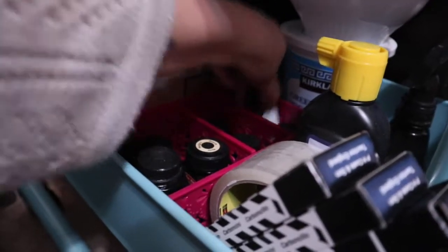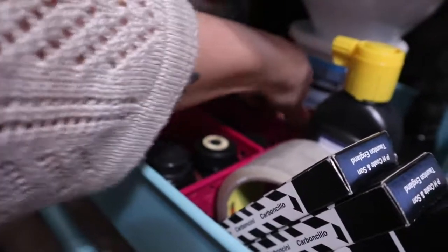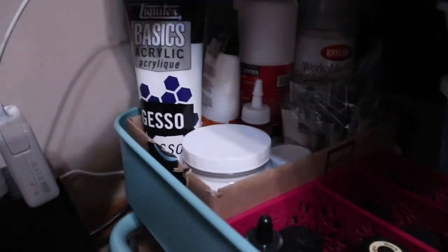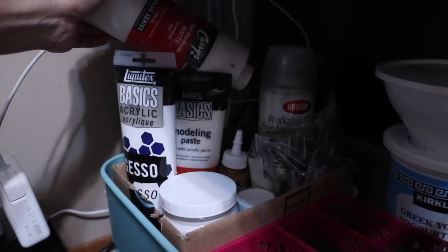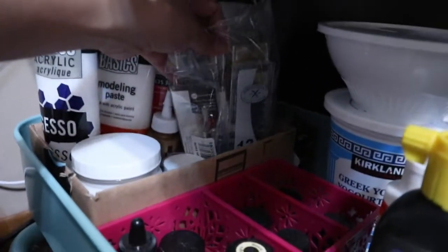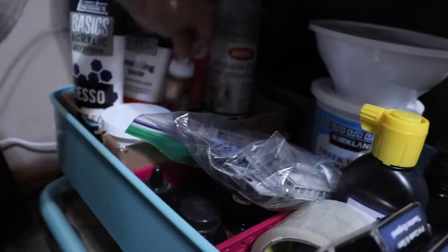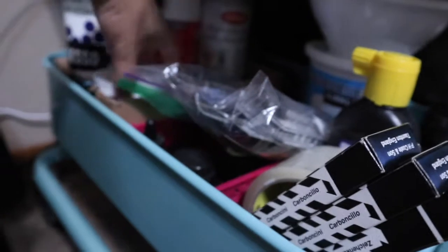Also a pen cleaner, calligraphy ink, and these are the Winsor & Newton inks — I love these, they're really great to put in water brushes. Then right here there's liquid latex, some modeling paste, a Curry's matte medium, Krylon workable fixative, and my fountain pen cartridges.